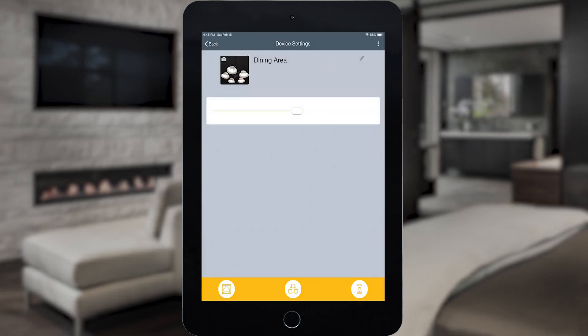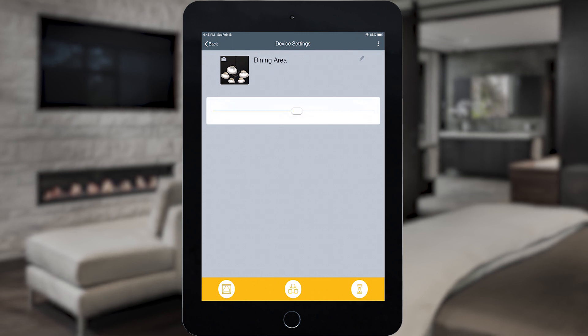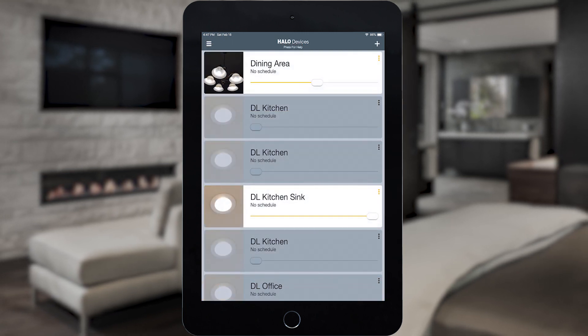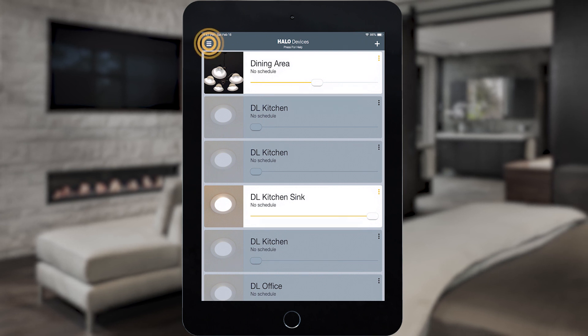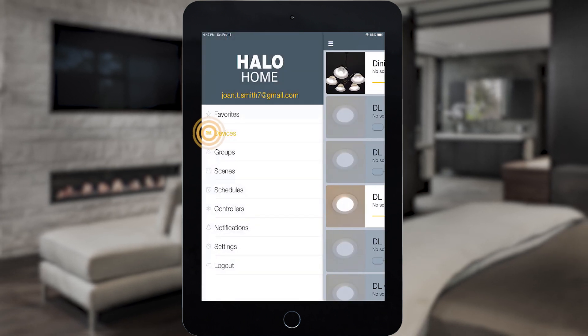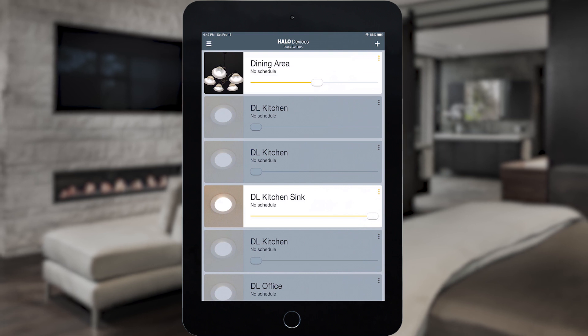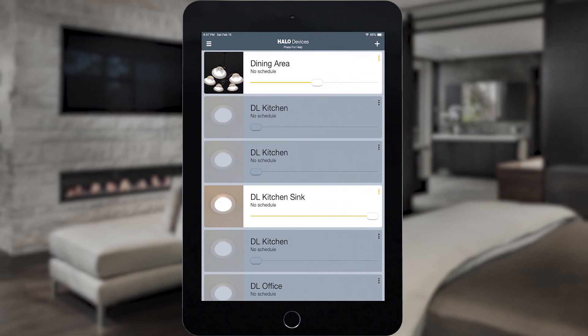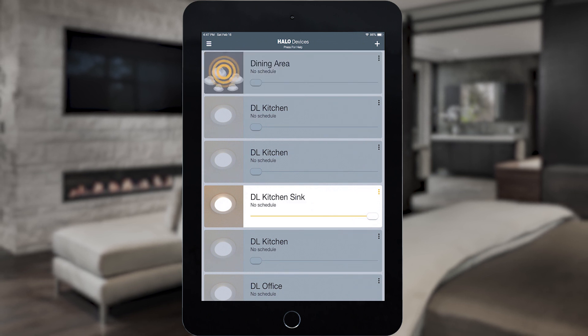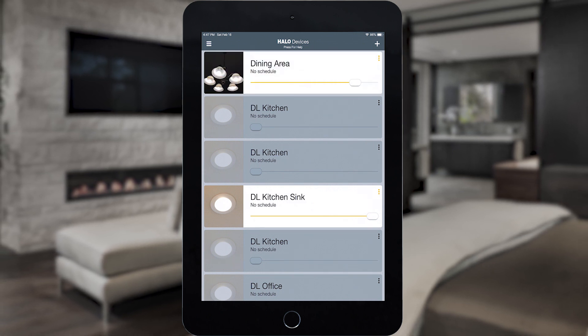The Smart Dimmer's lighting can be manually controlled from any Halo Home accessory or from the Halo Home app. To control the Smart Dimmer from the app, tap on the menu and select Devices. Locate the Smart Dimmer in the device list. Turn the lighting on and off by tapping on the device, or use the slider to change the light level.